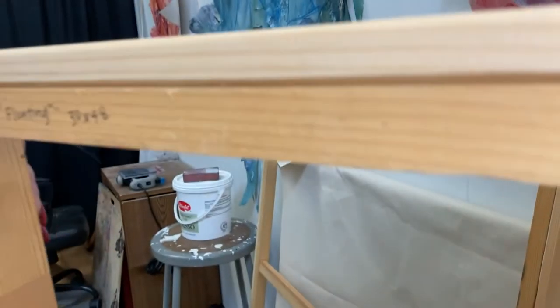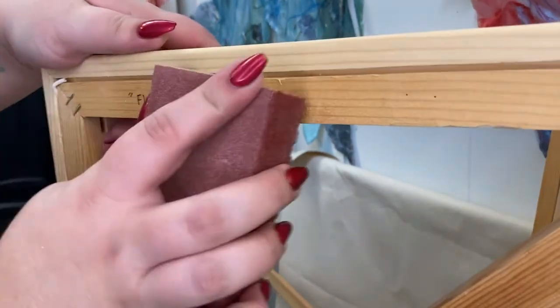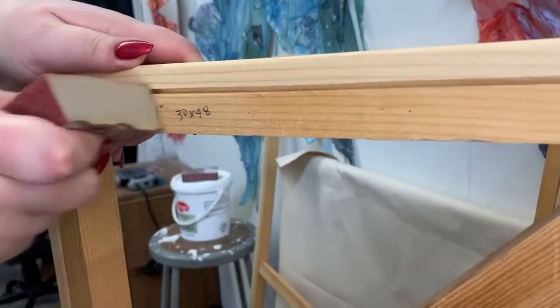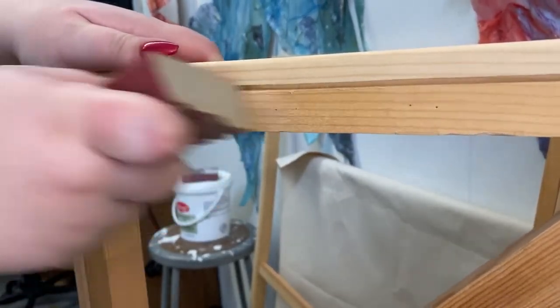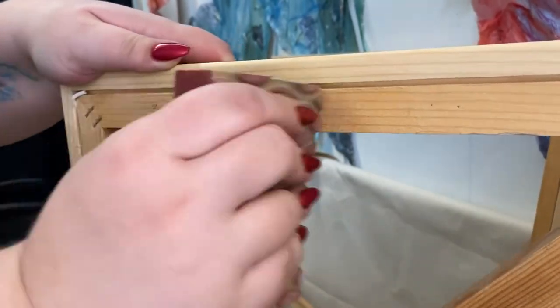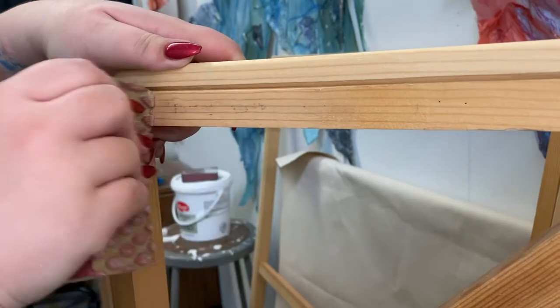If you're using recycled canvases like me, you want to make sure there's no writing on the back with a person's signature or the name of a painting. I'm using my sanding sponge to remove the title of this old painting, because obviously my painting will have a new title and we don't want to confuse a conservator a hundred years in the future.